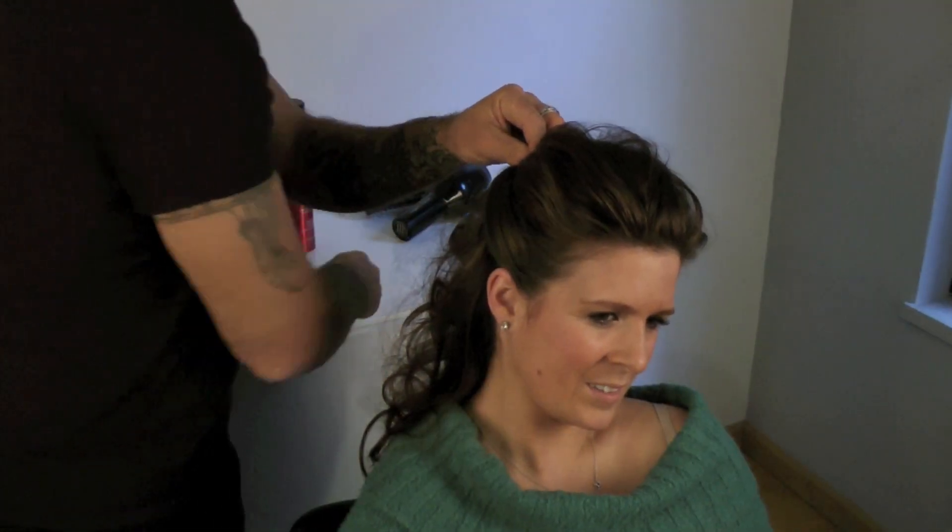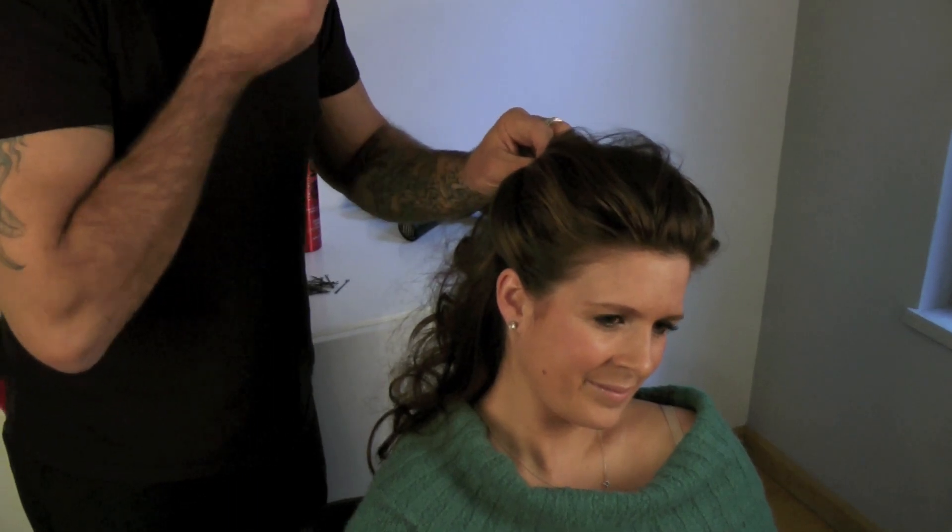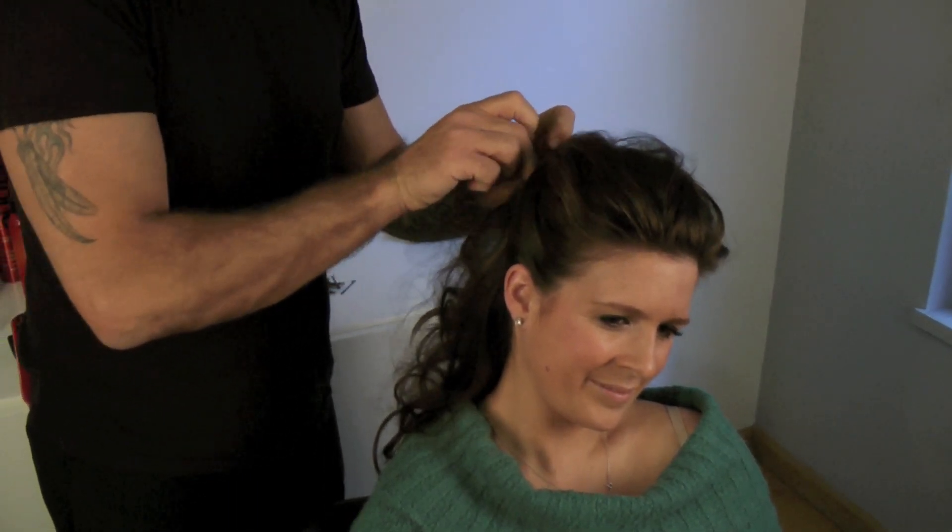I'll do the same thing on the other side just to keep a little symmetry to it. Sometimes the more you twist it, the more volume you can get out of it, and then you just pin it again, interlocking both pieces.